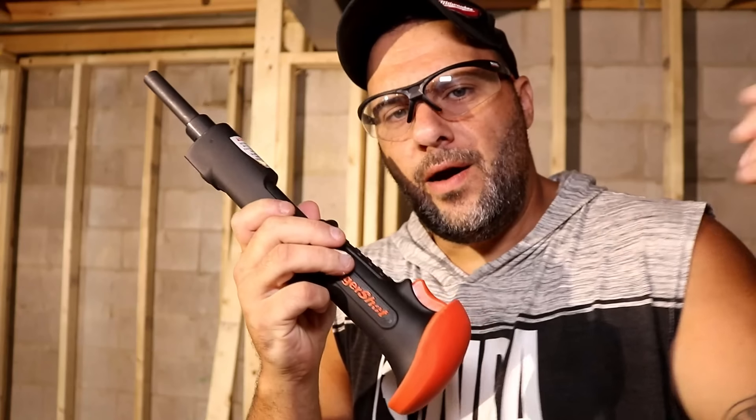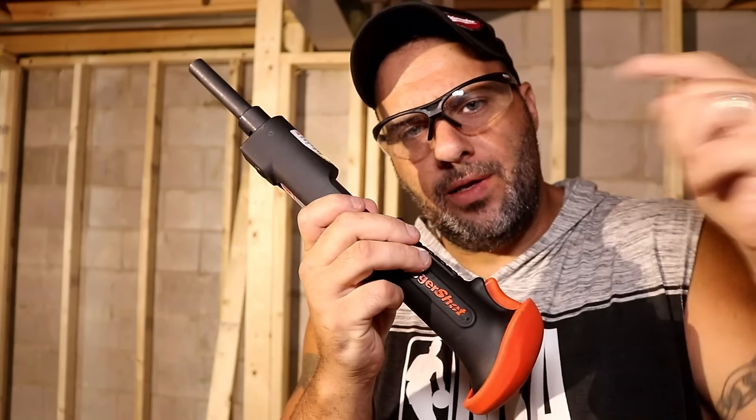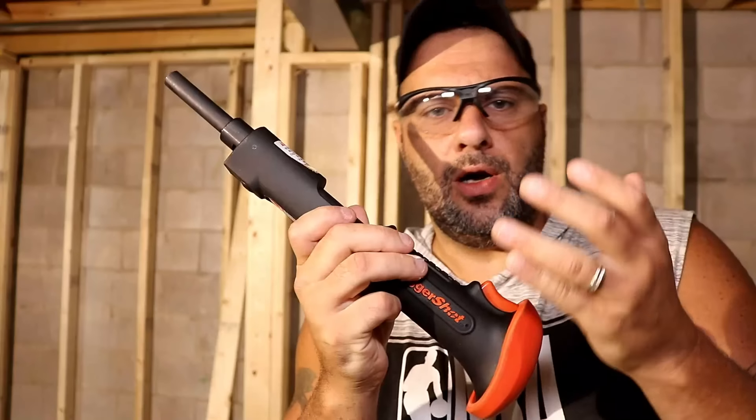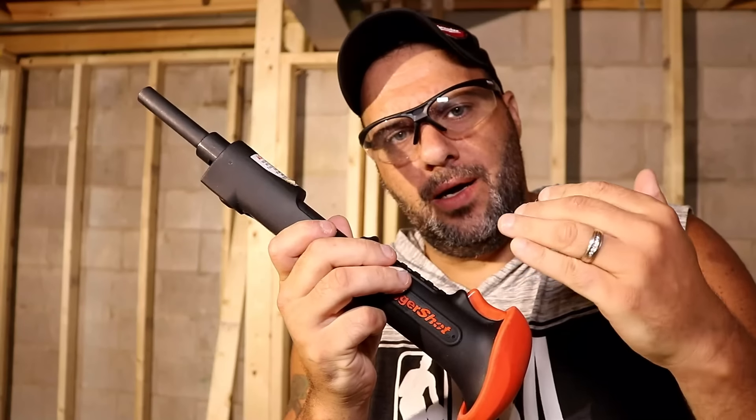Two things you need: safety glasses and hearing protection, because this is loud. Here's the version of the ram set I bought — I'll leave a link in the description. There are other versions; some are more ergonomically correct, but for the price this one worked for me.